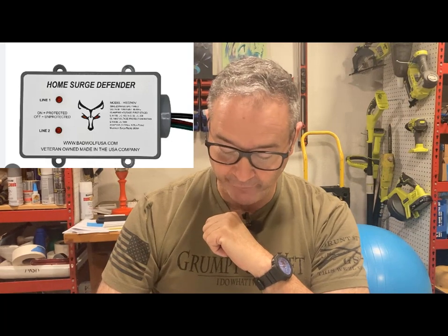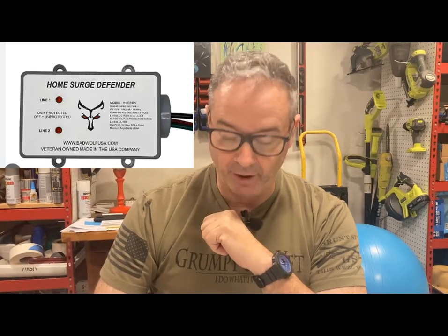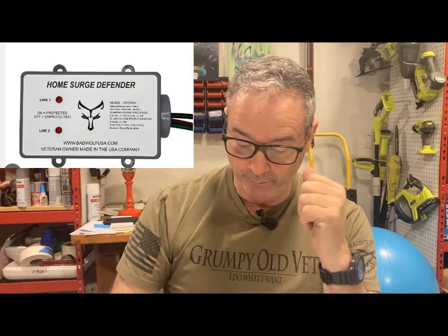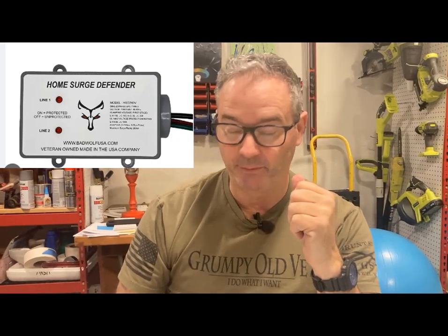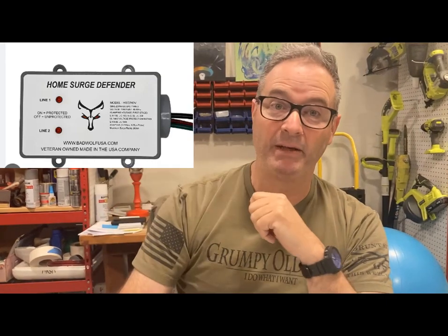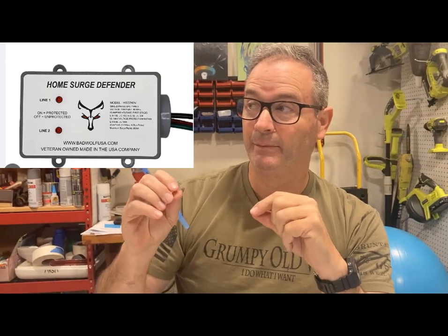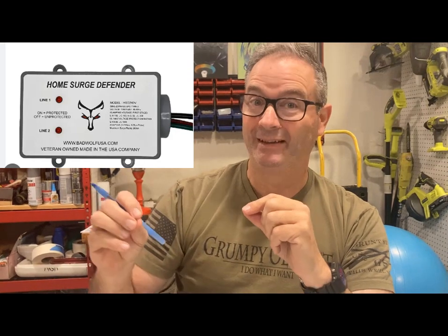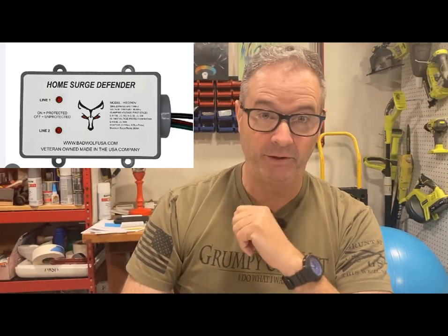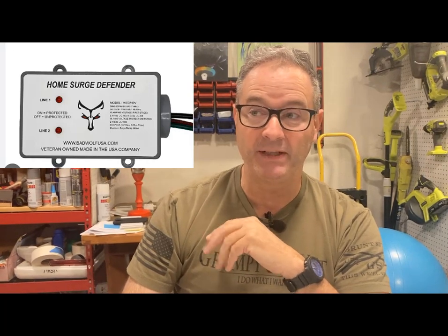A lot of you have brought up Bad Wolf surge protection — it's a cool name, veteran-owned, near and dear to my heart. I don't have any personal experience with them, but they offer a five-year warranty. Bad Wolf is also one of the few surge protector units that actually includes protection from lightning — most of the major manufacturers explicitly exclude damage from lightning strikes.